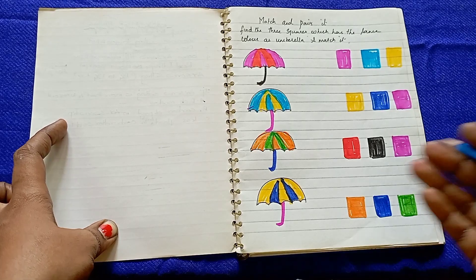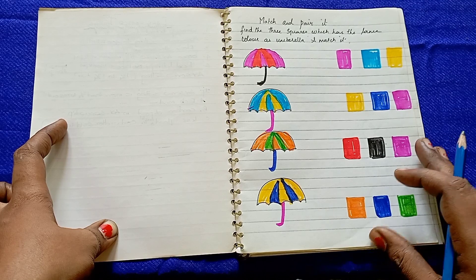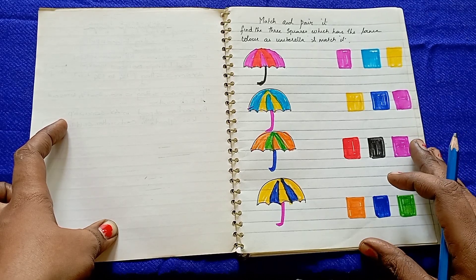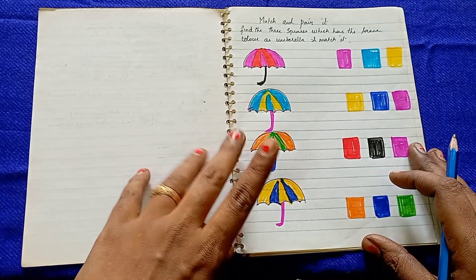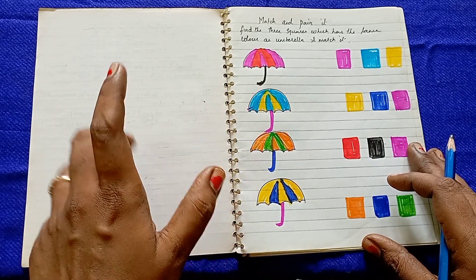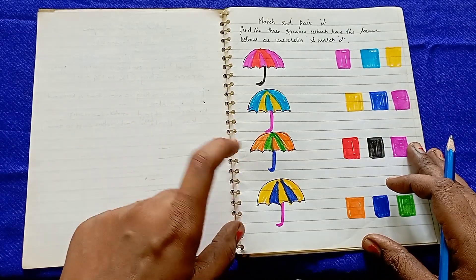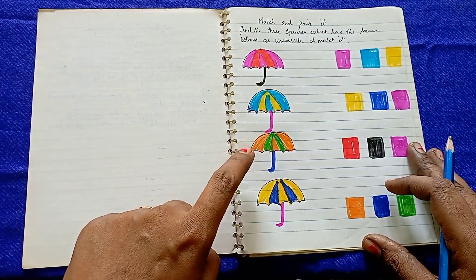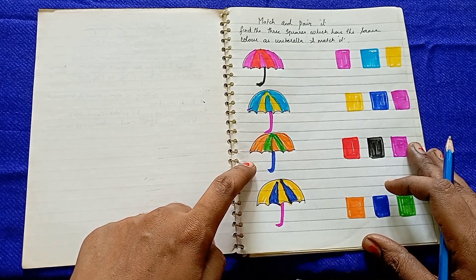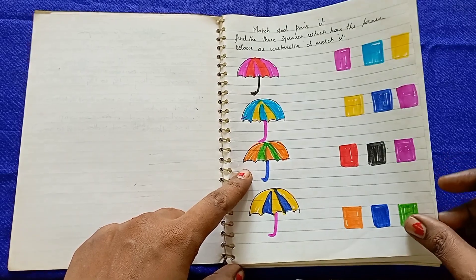If you look at these worksheets, they will increase the observation and concentration level, as well as increase the logical thinking ability. You can include at least 2-3 days of logical thinking practice worksheets to enhance the IQ level and increase the brain exercise.